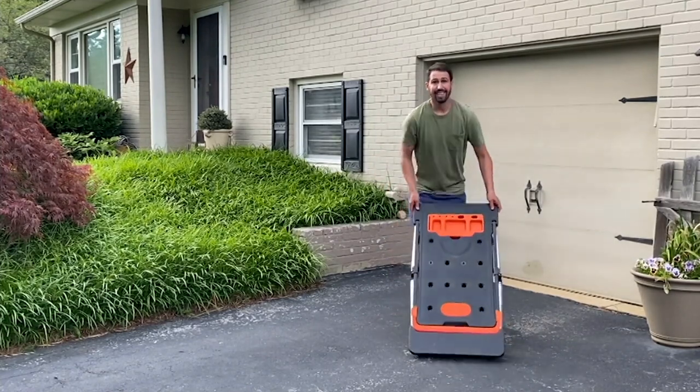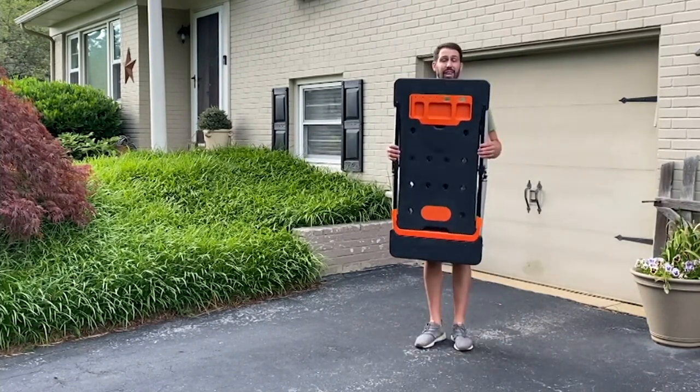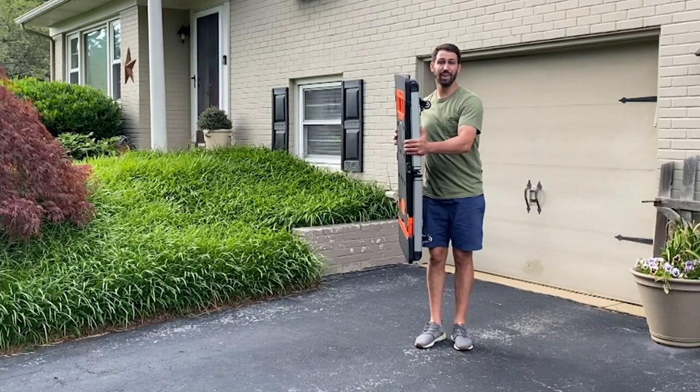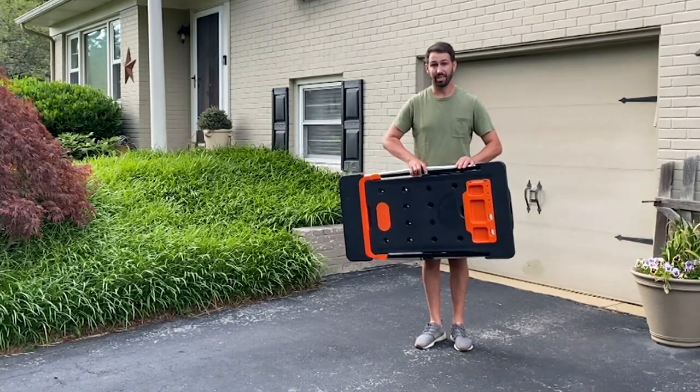The best part, though, is that the workbench stores really, really small. It's lightweight, stays at about four inches wide, and now, no matter what the project is, this is the tool that's going to get the job done.